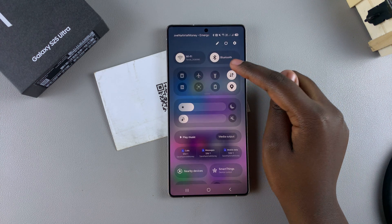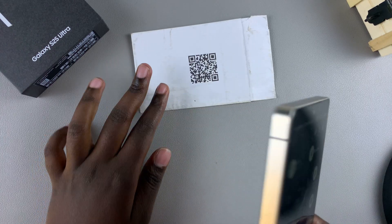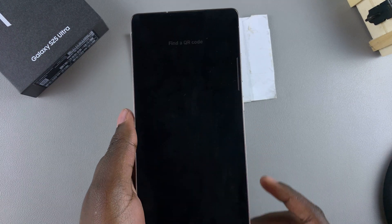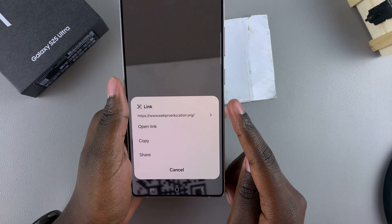Once it's been added, whenever you want to scan a QR code you don't have to launch the camera app. You can just look for 'Scan QR Code' in the Quick Settings option, tap on it, and hover the phone camera over the QR code.